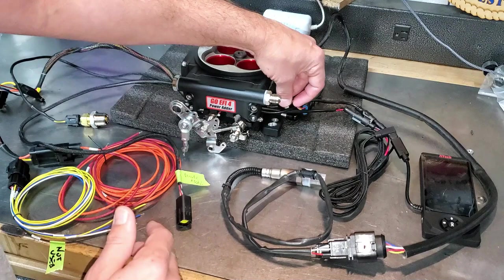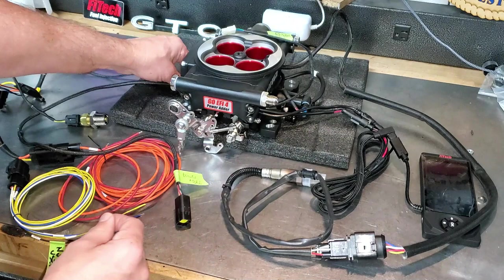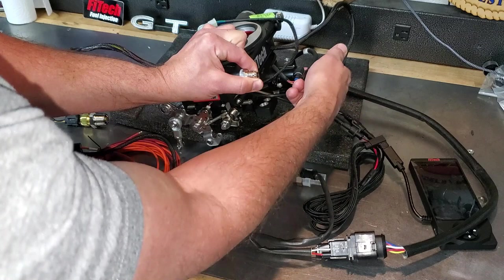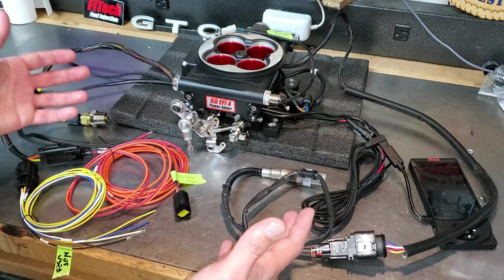Around the throttle body you'll notice a bunch of different ports. There are a couple of vacuum ports on the front and rear — one is a wide-open-throttle vacuum, one is a standard vacuum, and they're capped already; I don't need those. There are two vacuum connectors here: I do need this one for my PCV hose, and this one is for a brake booster if you're using one — I'm not, so I'm skipping that. I'm going to go ahead and drop this in the car with all the wires attached. This is probably the most tedious part because we have to walk through where the wires go. I'm going to label the wires.